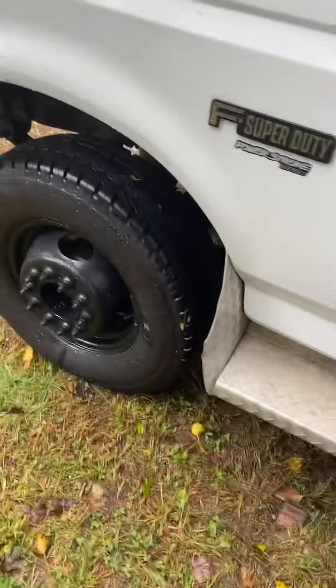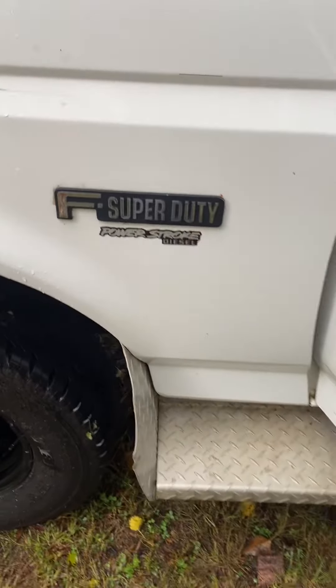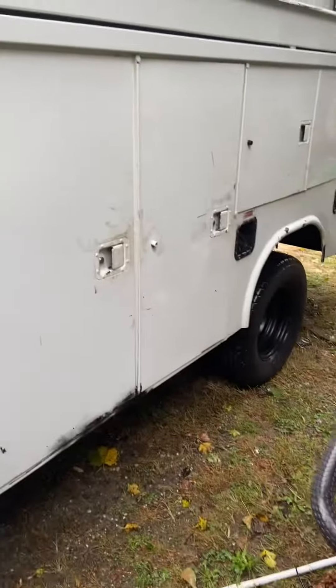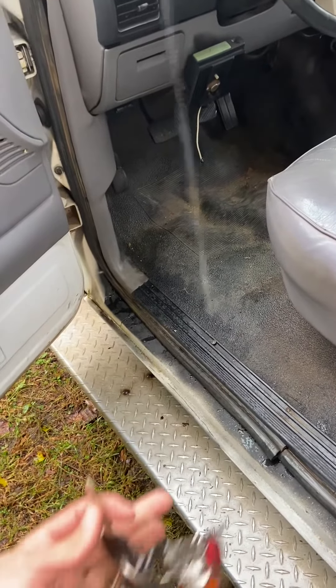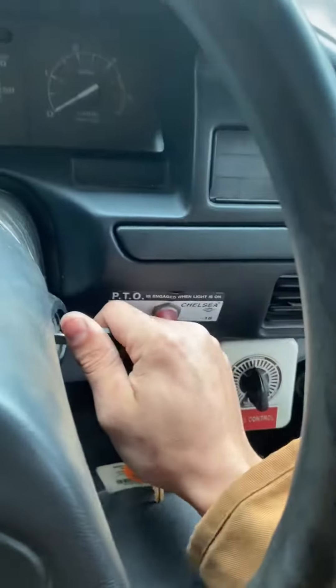Hello guys, I have an F Super Duty — this is a 550 Power Stroke diesel. This is a cold start; this is my diesel mechanic truck and it's been sitting for about three weeks. Let's go see what it can do. Waiting for the glow plugs.